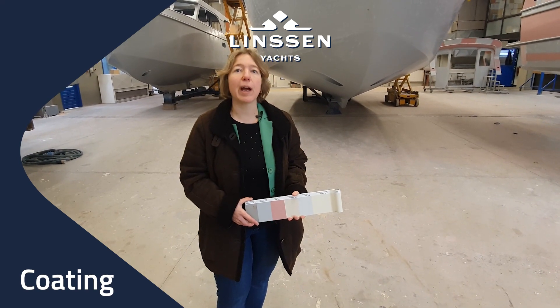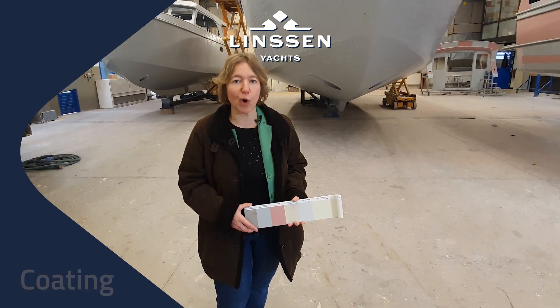Welcome back at Linsen Yards. Today I would like to tell you something about our coating process.